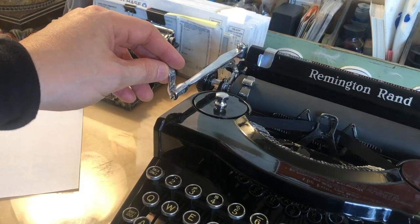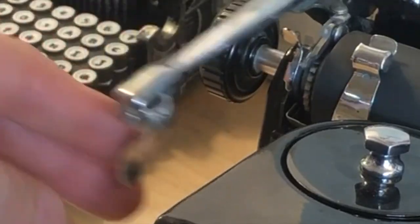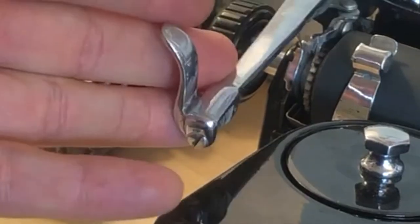The carriage return on this one has this very interesting knob — I'm not even sure what this is for. I just don't use it. For me, the machine functions perfectly well without me having to use that little lever thing.